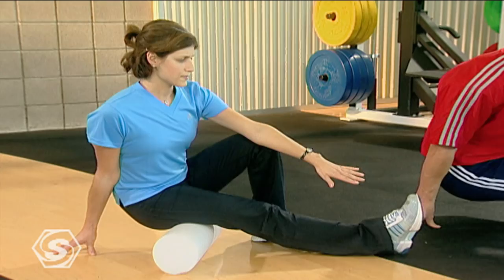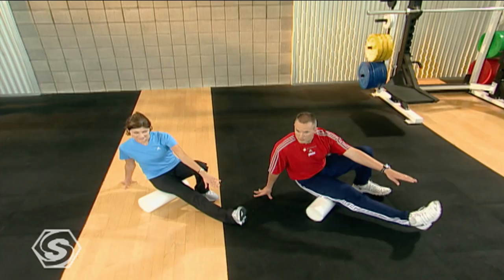Sometimes it might be a little bigger than just a nice little hamstring stretch. But if we can do that, we're just reprogramming our body and opening up that hamstring. One more time and rest.